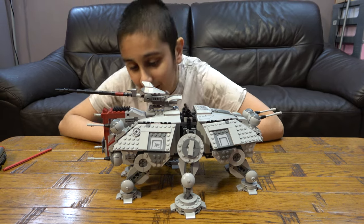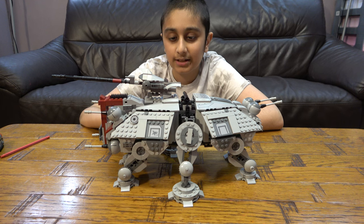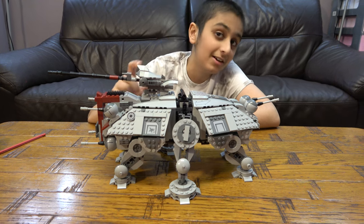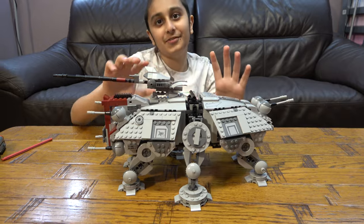Hey guys, so today we have my modified LEGO Star Wars AT-TE, set number 75337. I memorised that because I've wanted this set for a long time and now I have it.